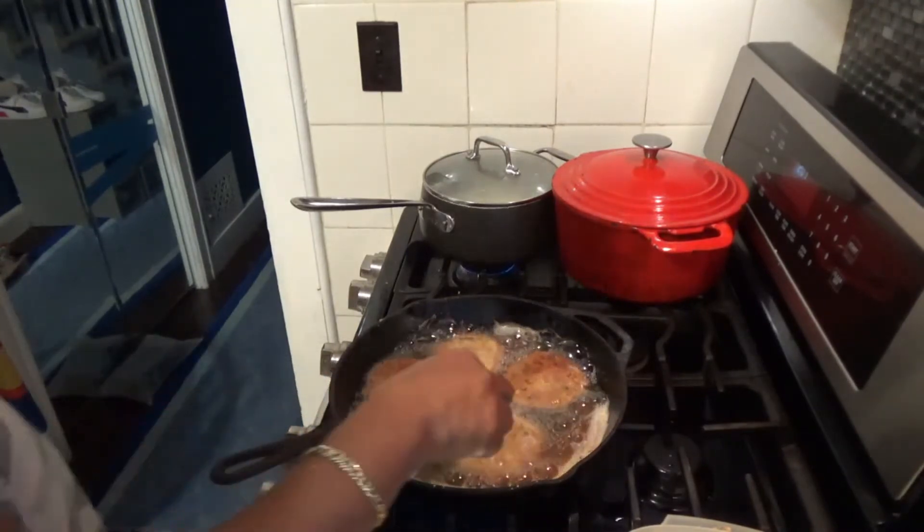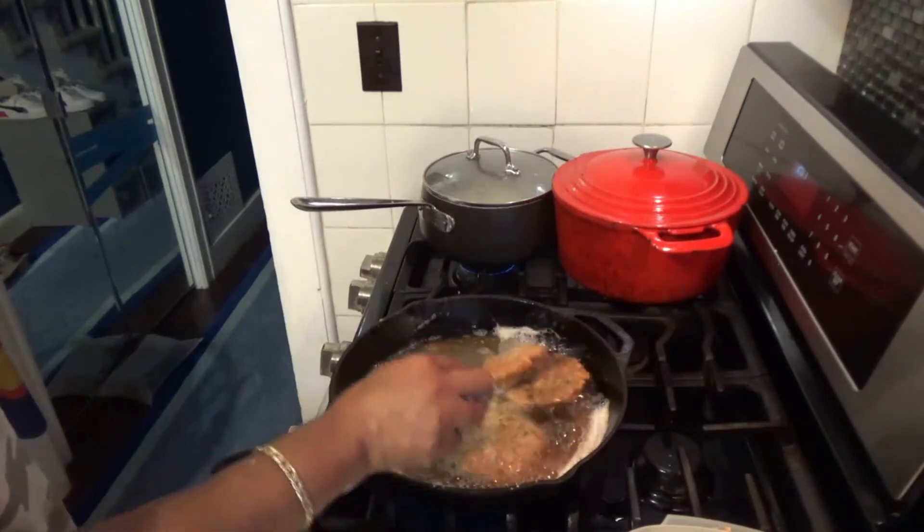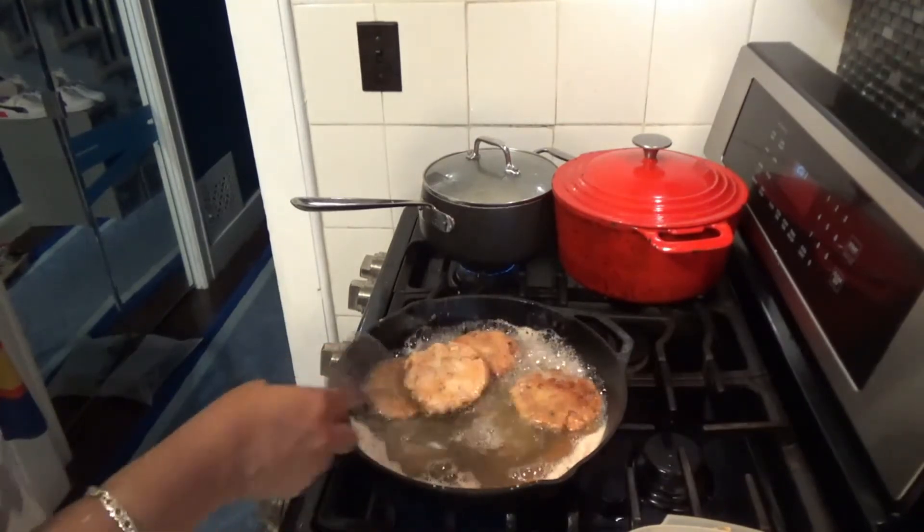So now we're going to just let it sit and cover it.